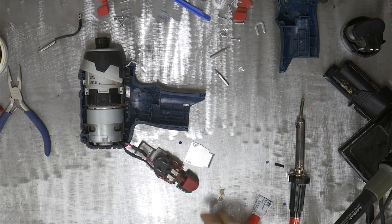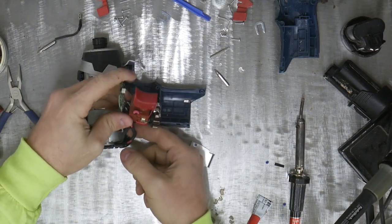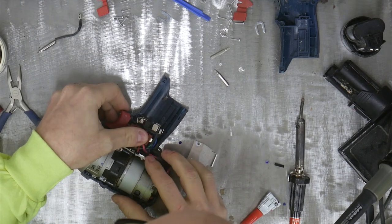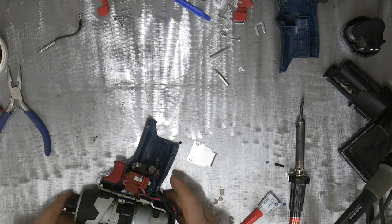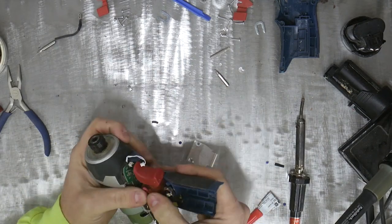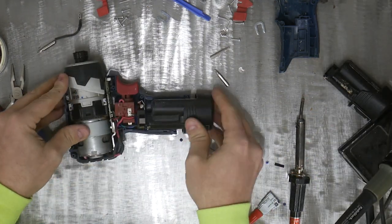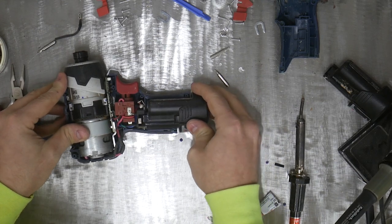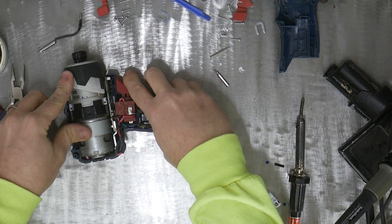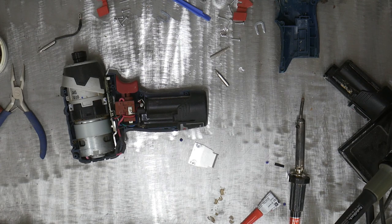This heat shrink might be just a little too big for the wire gauge, but that's all I had, so it'll have to do. All right, now we get to reassemble. I should probably test it first — I'll squeeze this trigger in here, then pop a battery in and see what we get. Yes! Awesome! Now I'm excited. Let me get this together the rest of the way and put this baby back to work.